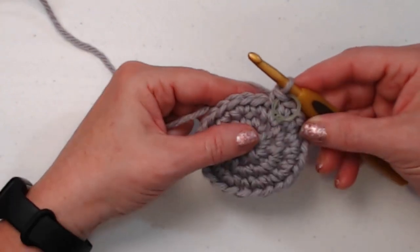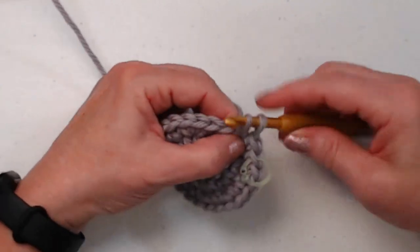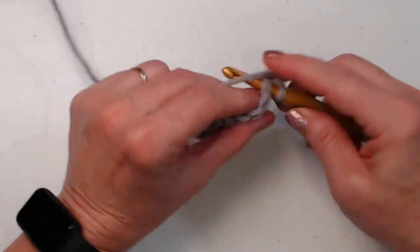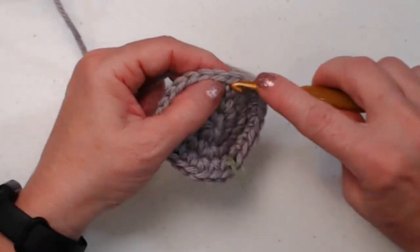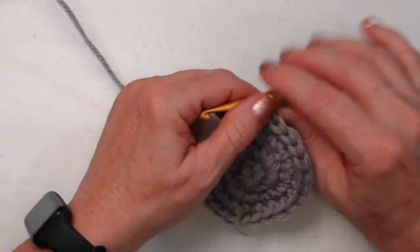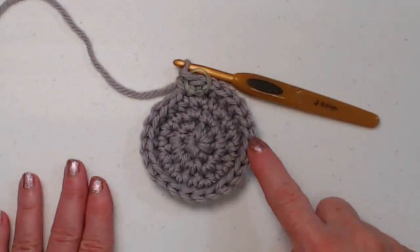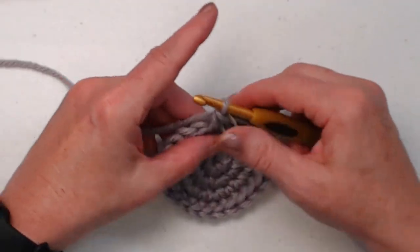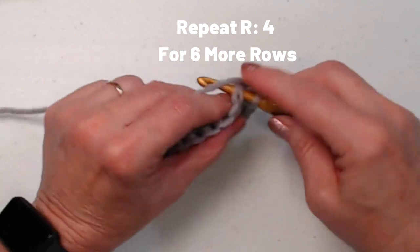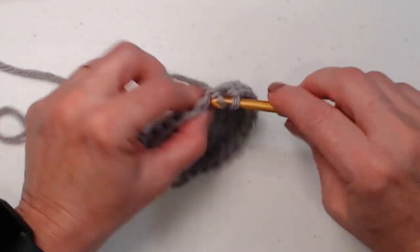For row four, we're just going to stitch one single crochet in each of those twenty-four single crochets — no more increasing. It's time to start forming the head of our snake: one single crochet in each stitch around until we get back to our stitch marker. We're going to repeat row four for six more rows, getting us up to row ten. For the next six rows, just one single crochet in each stitch around, moving the stitch marker up each row.